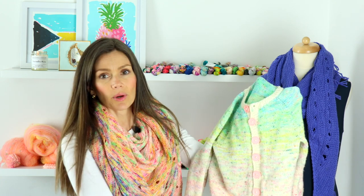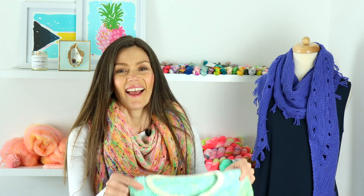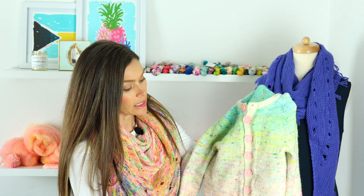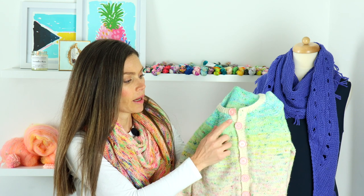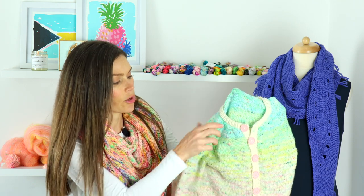I added super cute plastic pink buttons — about an inch wide — that I purchased from Amazon because I really needed to get this sweater done. I looked for buttons in my stash and actually have quite a few, but I needed seven matching ones. My daughter is a girly girl and I knew she'd love pink. These buttons have slightly yellow undertones, giving a peachy pink color that works really well with the other tones in the sweater.